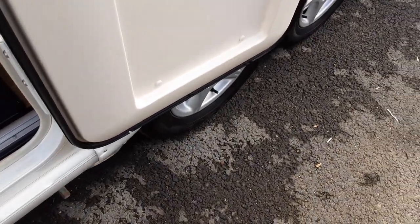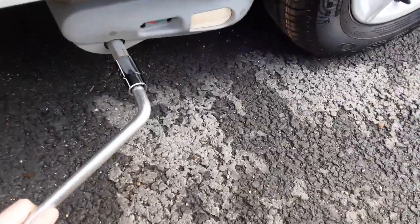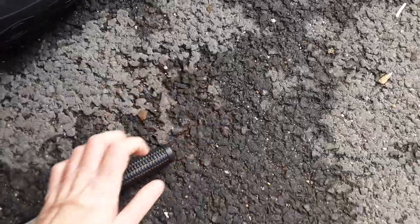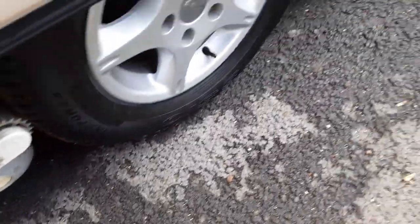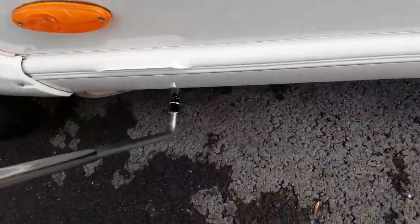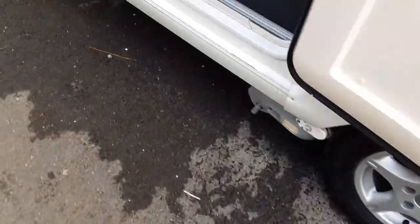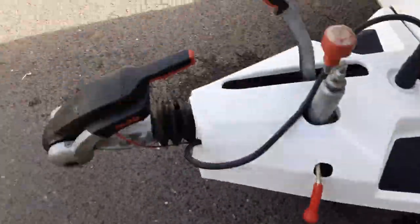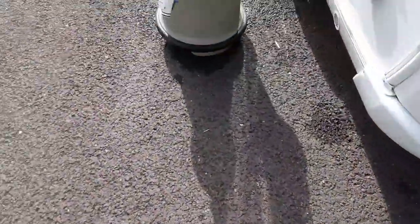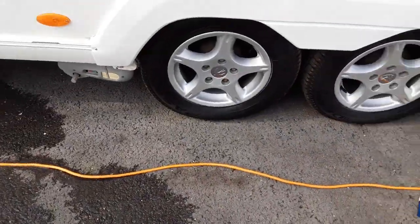To engage the motor mover against the wheel, first get your motor mover engagement bar - put it on the side of the van, pull over the motor mover and lock it in place. You also need to do the same with the back mover - pull that over and lock it in place as well. Go around the other side of the van to check both sides are engaged, which as you can see they have engaged on both sides of the van.